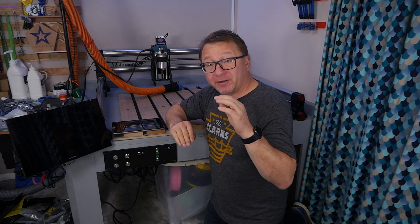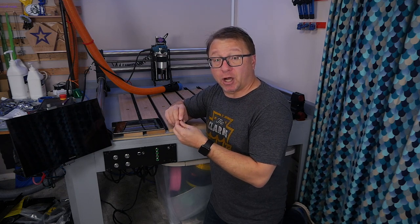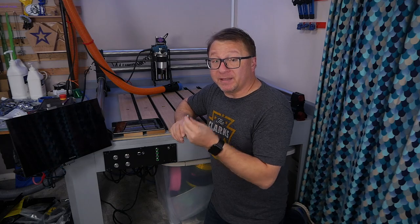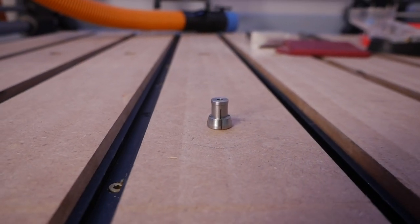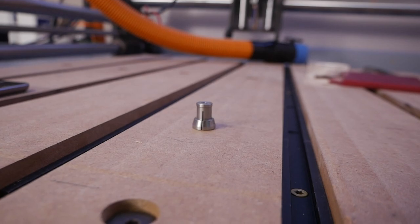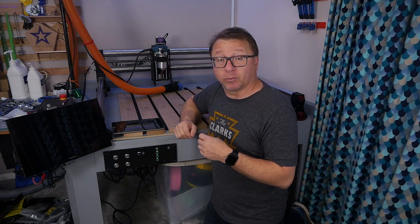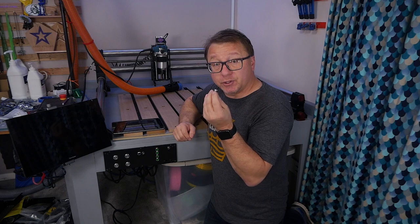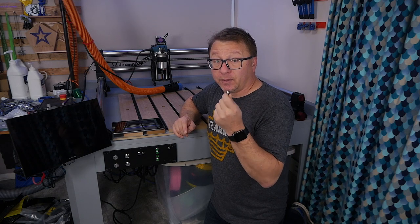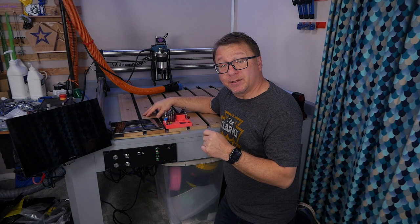The first accessory I would like to talk about is completely essential to hobbyist grade CNC work as far as I am concerned, and that is this eighth inch collet for your router. The Makita router does come with a quarter inch collet, but this eighth inch collet from E-Lair is essential to entry level CNC so that you can use smaller diameter bits that are less expensive. For about $25, you can get this E-Lair collet — it has very low runout, and I do highly recommend it. I will leave a link down below.